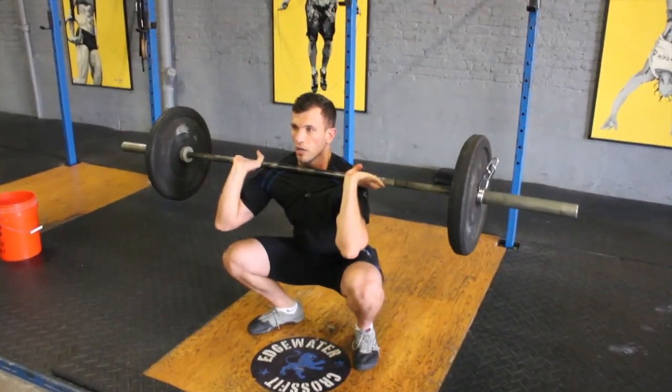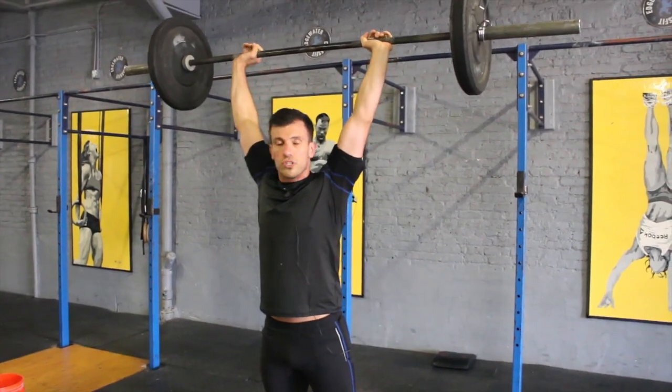Get down into the front squat fast enough, get rid of the barbell through the shoulders, get the weight all the way up.